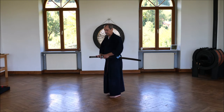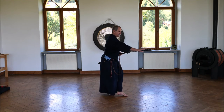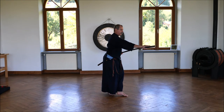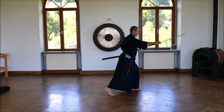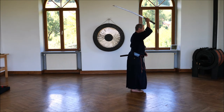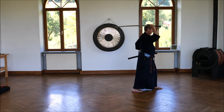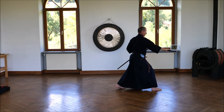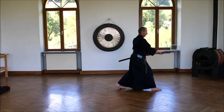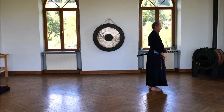So, you grasp the sword, you turn, and when you are nearly finished, you draw the sword, turn it horizontal, and then you cut. Feet together, cut. Feet together, cut.